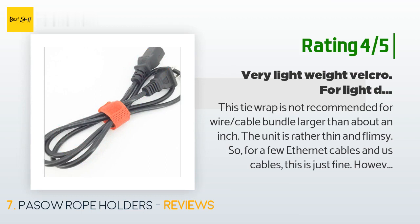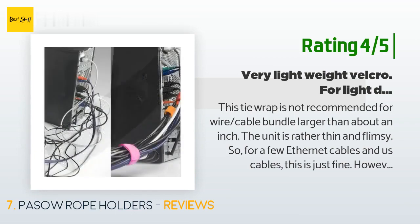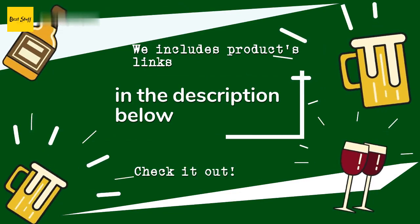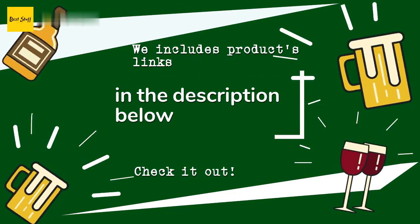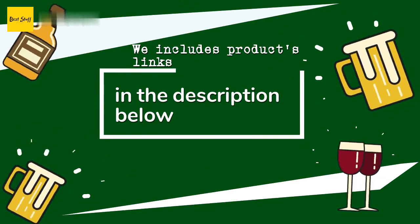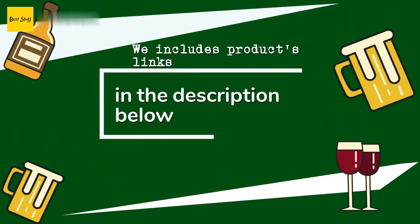I had a bundle about two inches in diameter consisting of HDMI x3, Ethernet x4, USB x2, and DC power cables. Thanks for watching and I hope you liked it! As always, all the links to the products will be in the description below, so if you want to find the best prices and more information that we might not get a chance to mention in the video, be sure to check them out.